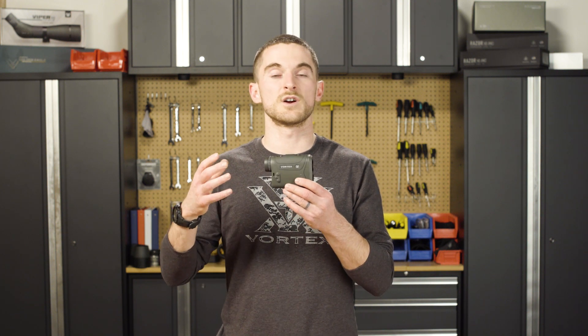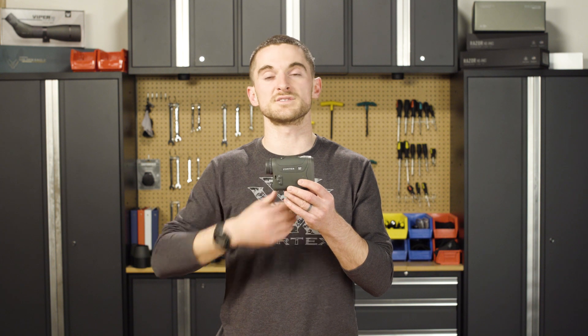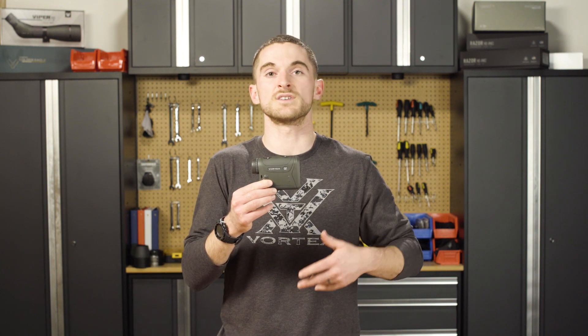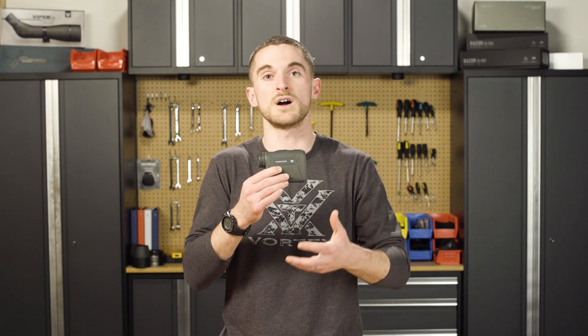We've seen it time and time again where people have this issue — the rangefinder continues to die in the field, they send it in to us thinking it's a warranty issue, and once it arrives at our warm facility, we pull it right out of the box, turn it on, and it works perfectly fine. That's just because the battery has had time to warm up and those chemical reactions can get working again.